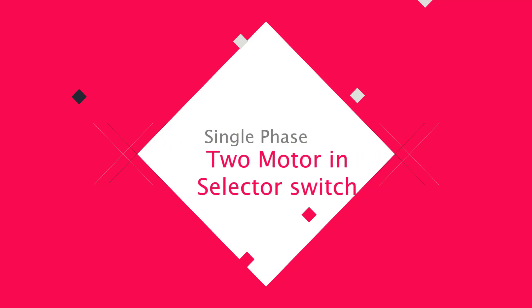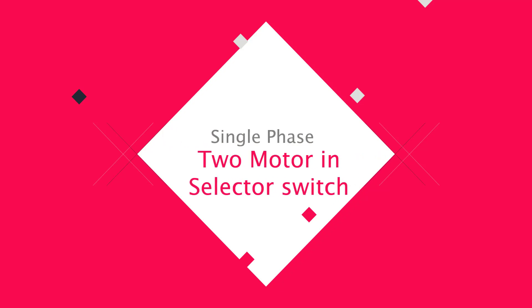Hello viewers, today we discuss the single phase two motor selector switch. Let's get started.